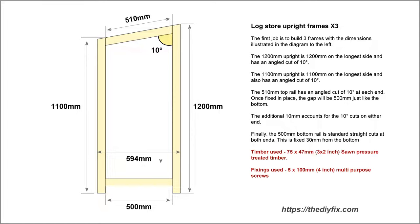To get started, on screen right now you can see a drawing of the log store upright frames. We're going to need three of these. It's quite a simple frame to build — essentially four pieces of wood. One is 1200 millimeters, which is going to form the back edge of the log store. What we're looking at in this drawing is a side profile. The 1200 millimeters will be the back, the 1100 millimeters will be the front, and the 510 at the top and 500 at the bottom.